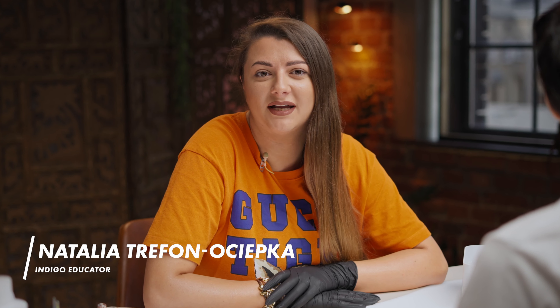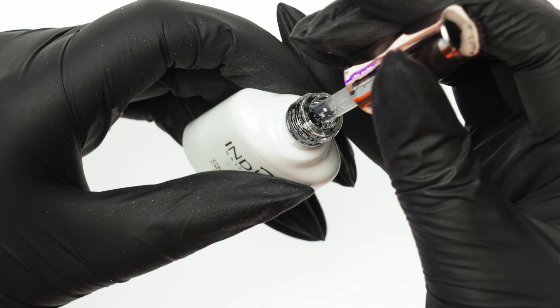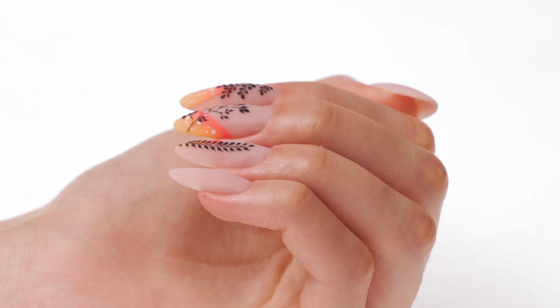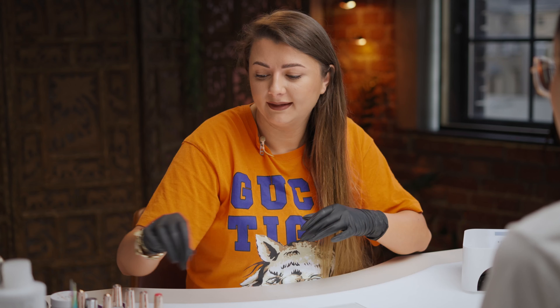Hi, my name is Natalia Trefon-Ocepka, and I am an Indigo instructor from Tarnovskie Góry. Today we'll do a styling using colors from the new Summer Trio collection. We'll also try out two interesting tricks to make the designs even more interesting. Let's get going!